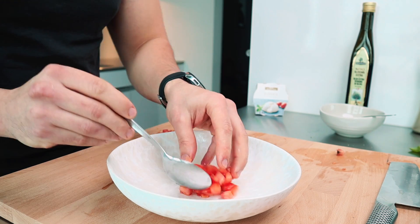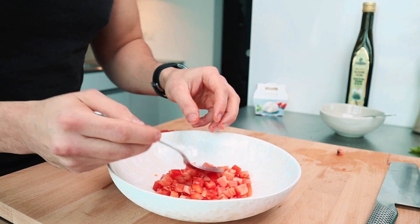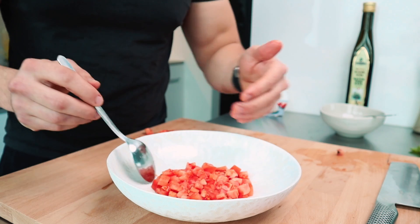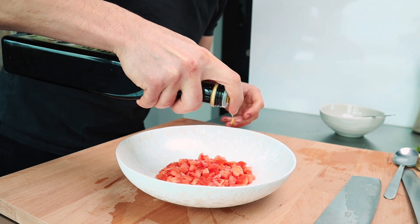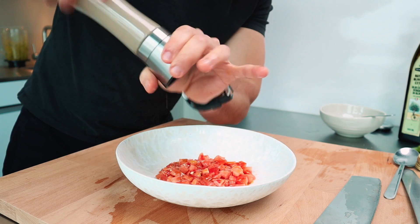My tomato goes on the plate. To make it more perfect you can use a ring — I prefer to do it by hand. Always keep your working surface clean. On the tomato I'm adding a little bit of olive oil — Italian kitchen without olive oil, seriously. So more olive oil, and of course some salt and pepper.